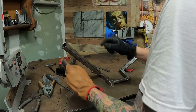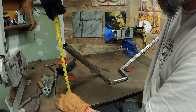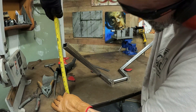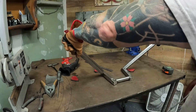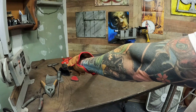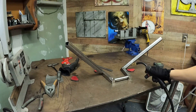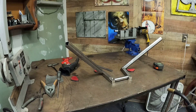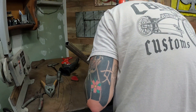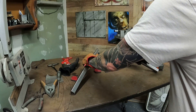Now get your measurements. Measure from here to here to the table — there we are: ten and a quarter. Here we are: almost ten and a quarter. You can also feel it out — hold the bars like this and feel them. All right, so those are correct. Now I'll tack the bottoms here and then burn it all the way around. Perfect — right where I want it to be.